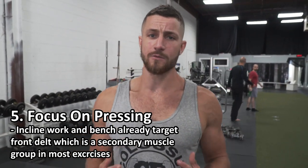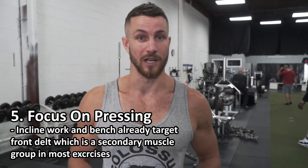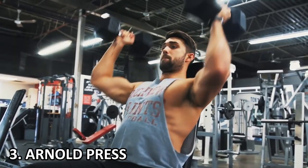Last but not least, you've got to make sure you're also pressing. The reason we left it for last is because you're already getting a lot of anterior delt activation and recruitment from all the pressing within your week — bench press, dumbbell bench press, incline bench press. But the best results come from adding in a couple of specific exercises. A couple of my favorites are the OHP, the bottoms up kettlebell press, as well as the Arnold press.